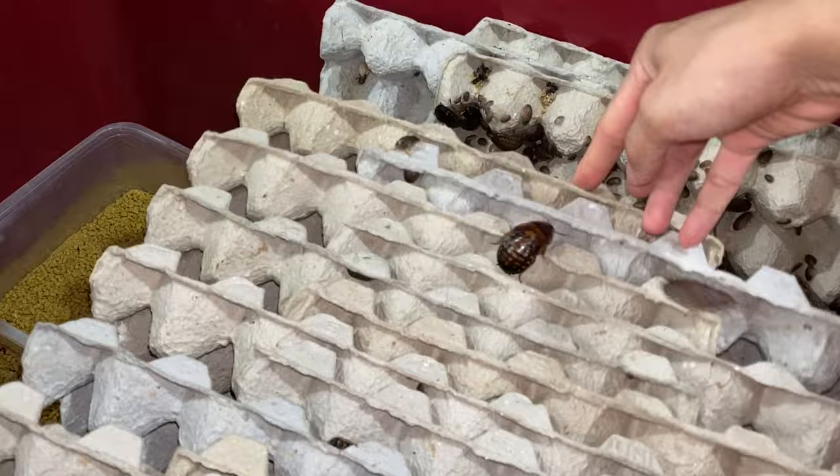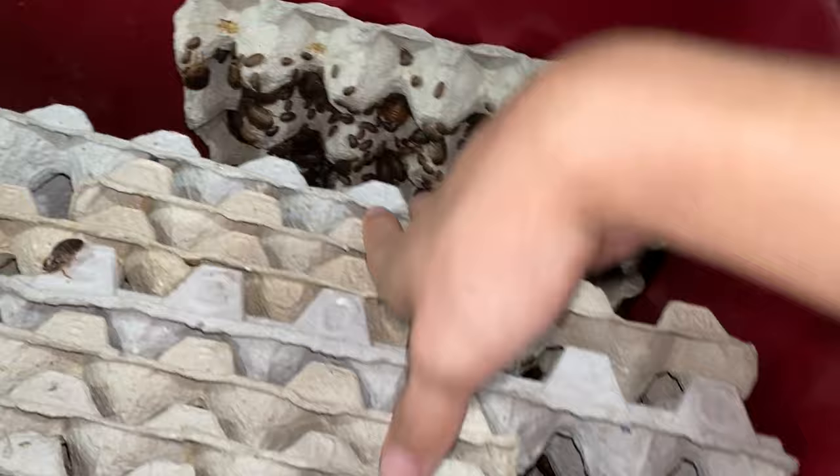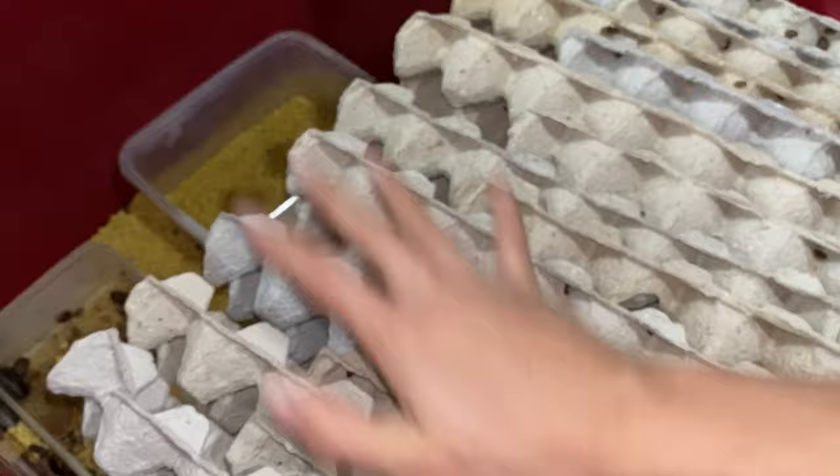Pumpkin — if you guys want to gut load your roaches, I would definitely 100% recommend pumpkin. So many babies! Pumpkins are the way to go when you want to gut load your roaches.